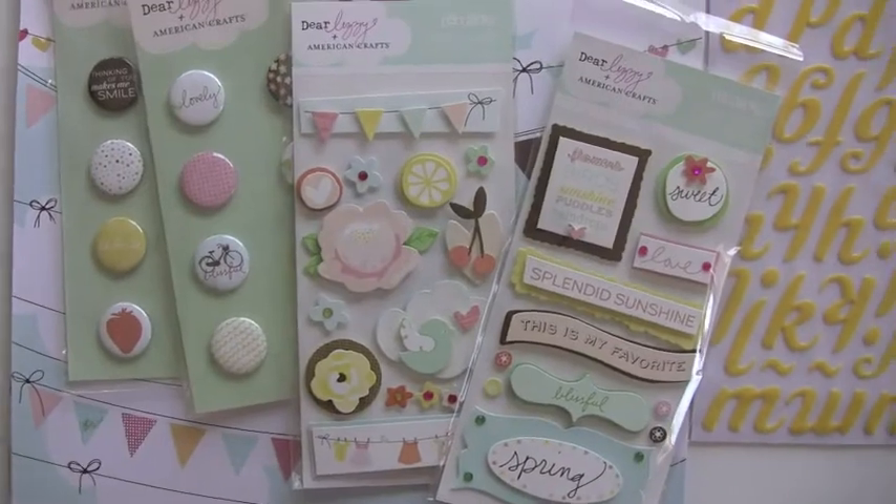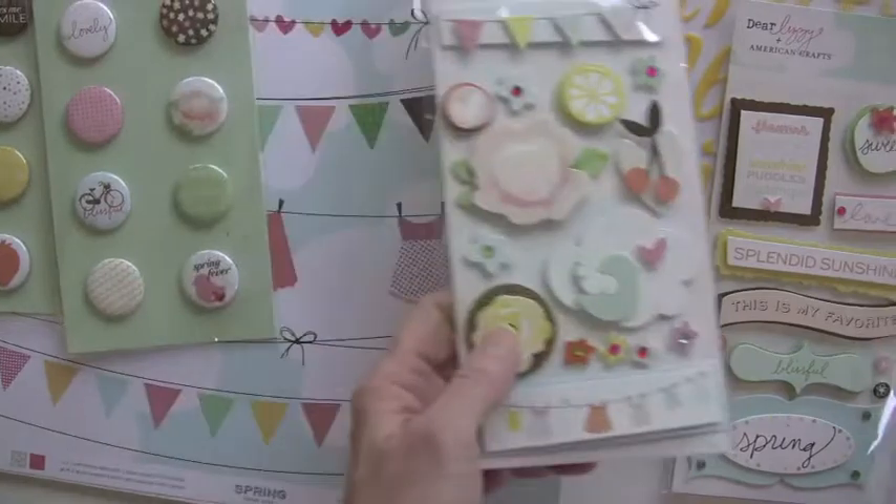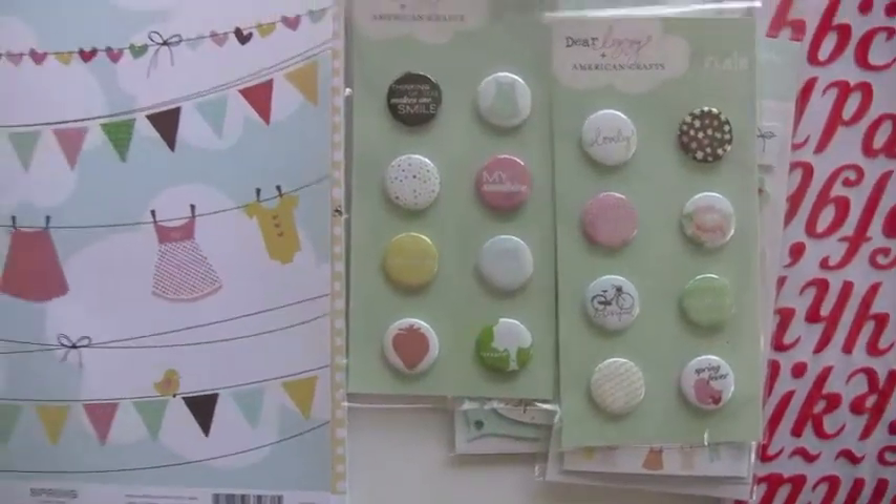These are the Remarks dimensional stickers — you may have seen these in one of our previous videos. We've just put them together so you can see everything in action together. And the flare buttons, which are so popular.